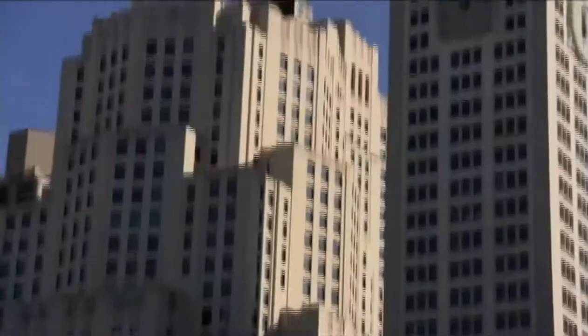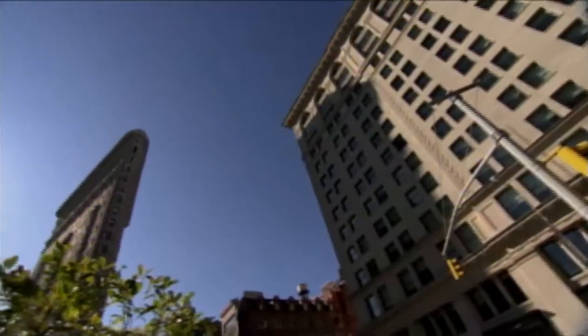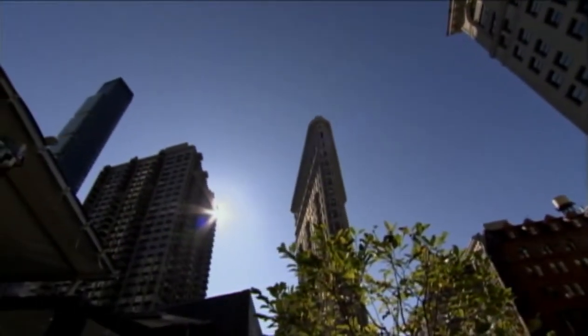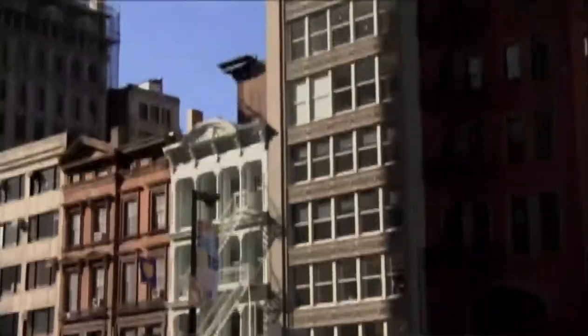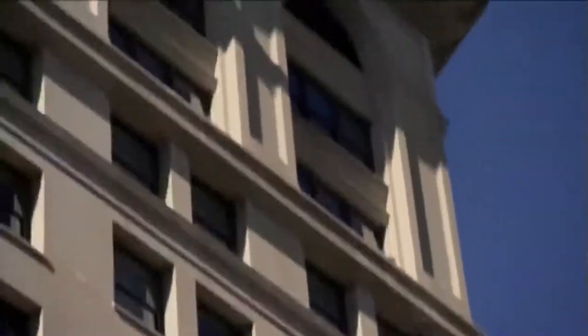But what happens to your water pressure if you live in a building that's taller than the highest water tower? That's a problem that New York City first faced more than a hundred years ago, when it began to grow taller. There wasn't nearly enough water pressure for the topmost floors. The solution became an icon: a water tank for every building over 80 feet.